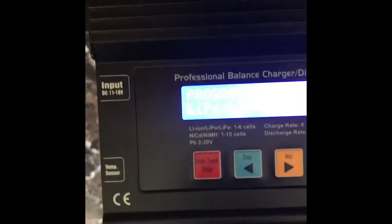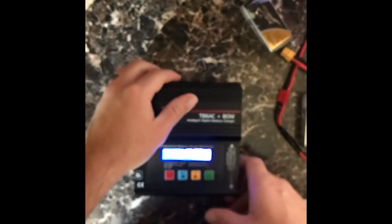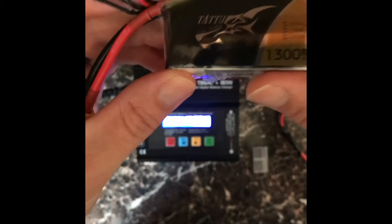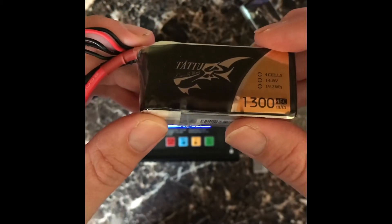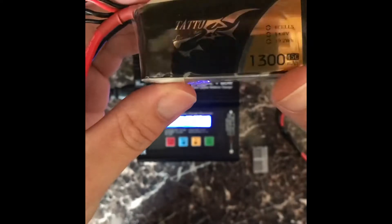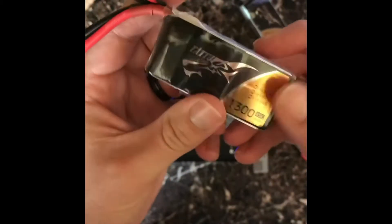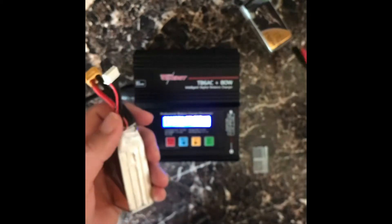When you start it up, it immediately goes into the select program mode. I'm going to show you how to connect the battery for charging. I went with 1300 milliamp hour batteries — these are right around 15 to 20 bucks, not bad for the size. They look like pretty good quality with nice packaging. This is a 4S battery, so I'll go through how to set it up and get it charged.